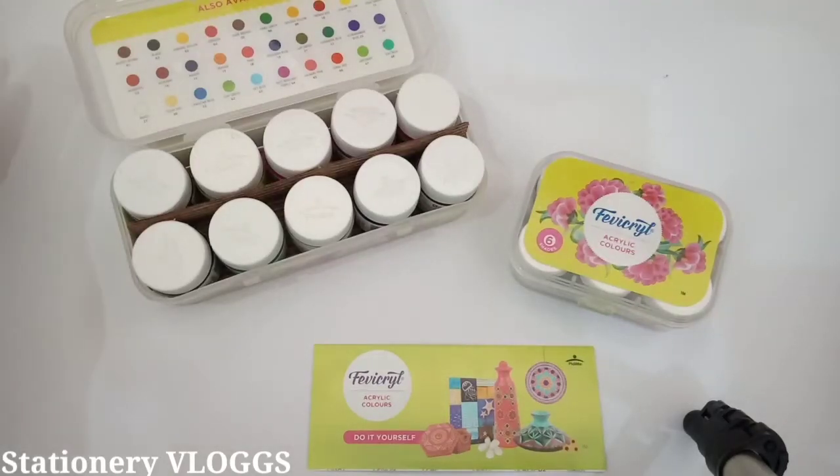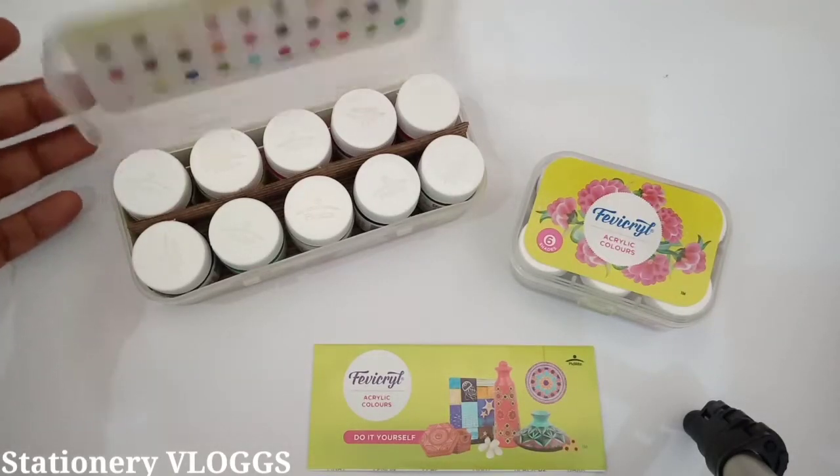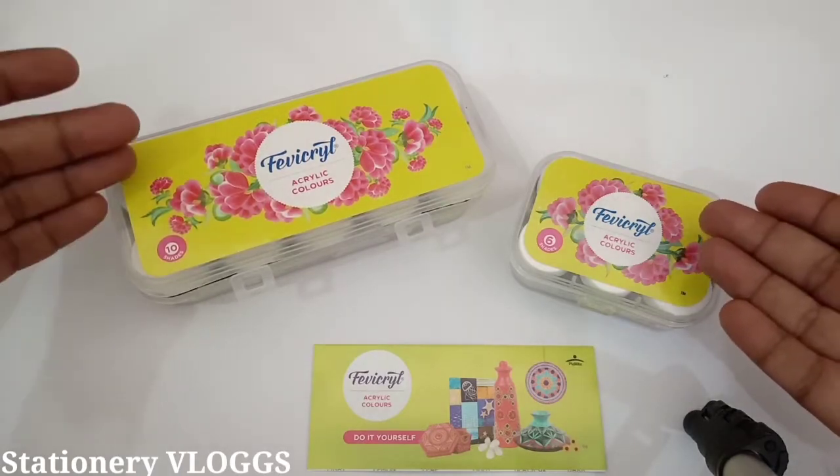Hello friends! Today I am going to take you through Fabricryl acrylic colors. Look, this is a small one and this is a big one.